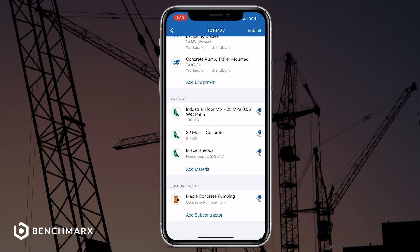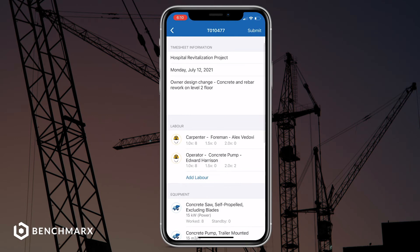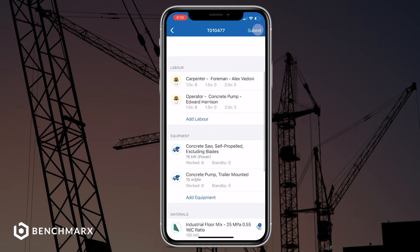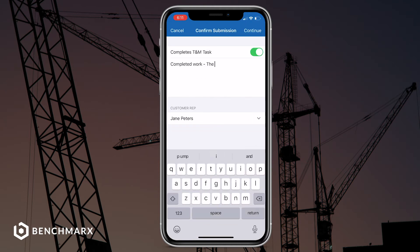Once you've completed that, it'll bring you to the confirmed submission page where you can write any additional notes about your project. For example: completed work — the pump operator had to work two hours overtime due to weather delays.